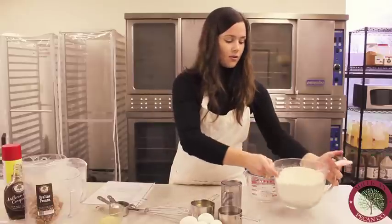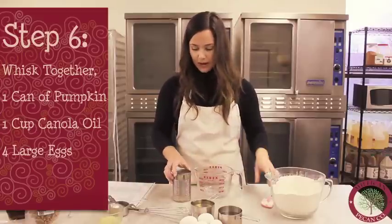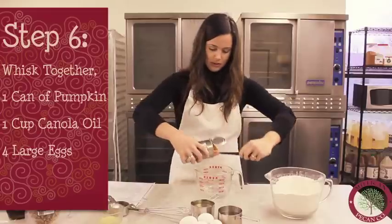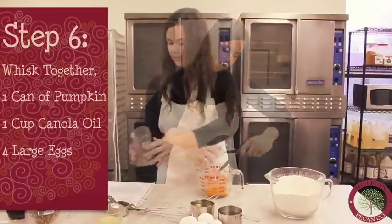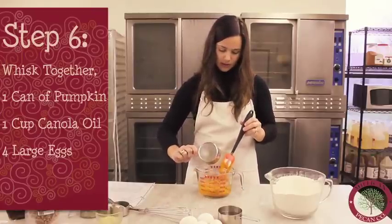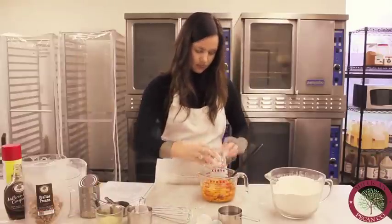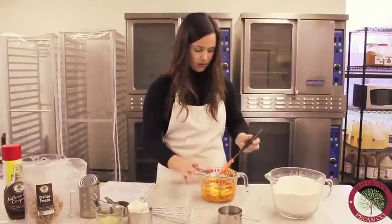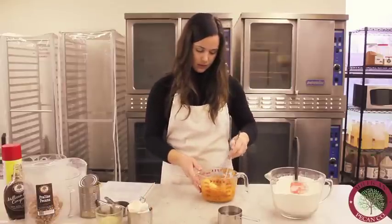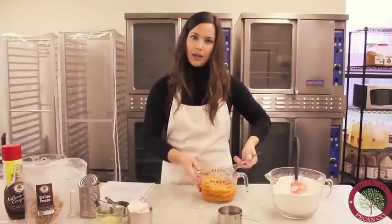We're going to mix together the wet ingredients. We have a can of pumpkin, so we'll open that up and get it all in. Then we have a cup of canola oil — mix that in — and four eggs, go ahead and crack those. It's going to be a little bit easier to whisk this. The oil has a tendency to separate things, so we're just going to make sure that everything gets mixed together real well.